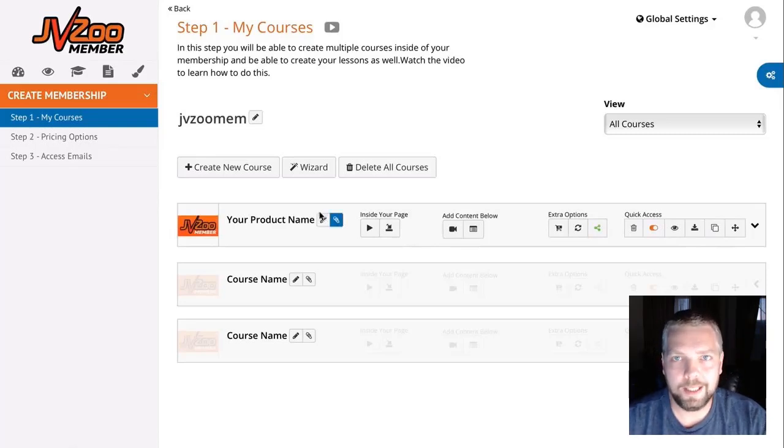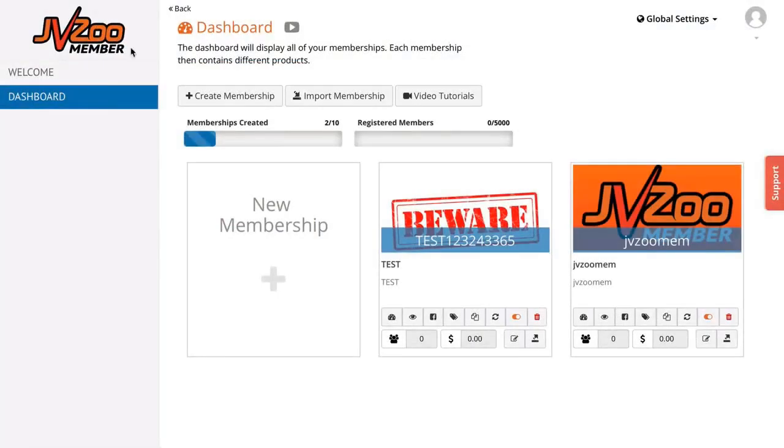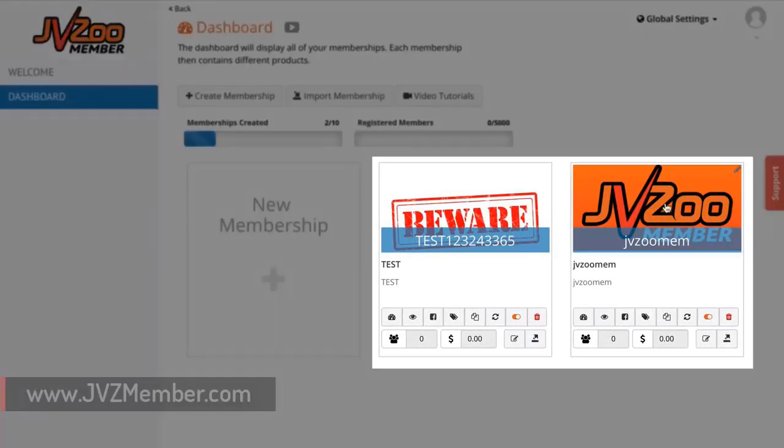Instead of just talking about how it works, here's a short video demo that takes you inside the dashboard and shows you exactly how many of the features work. When you log into JVZoo Member, the first thing you're going to see is the dashboard.